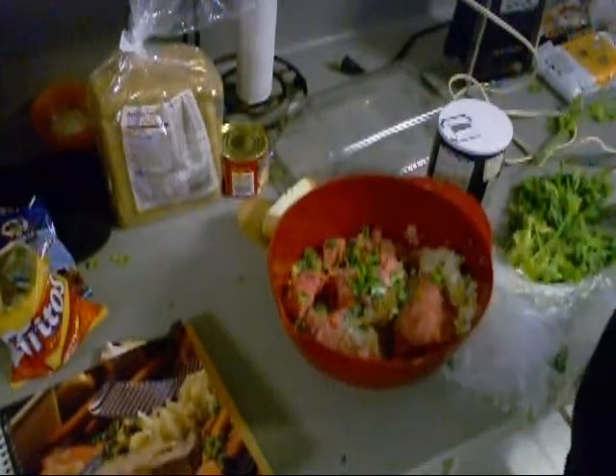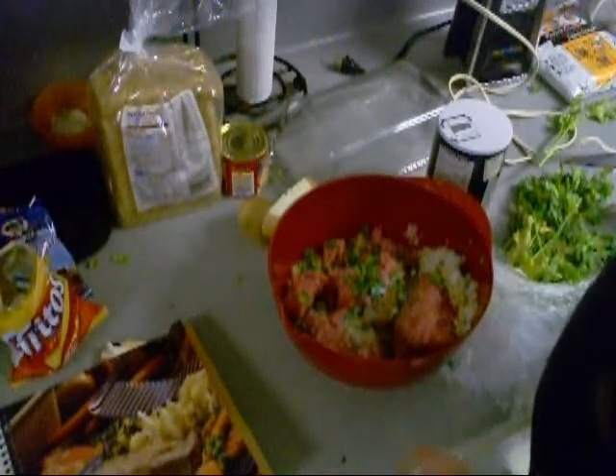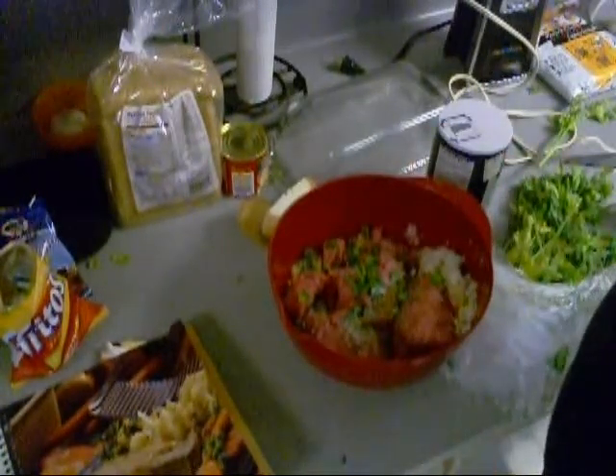A nutmeg — gotta get some milk and an egg. Let me get that.